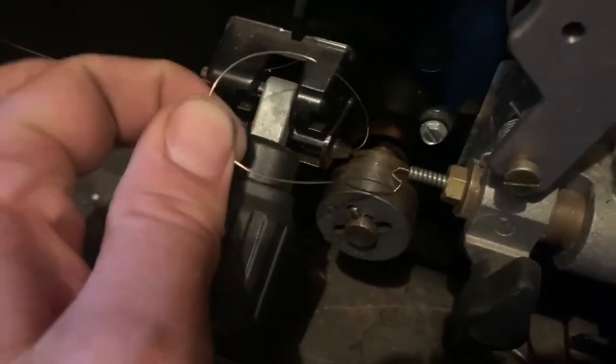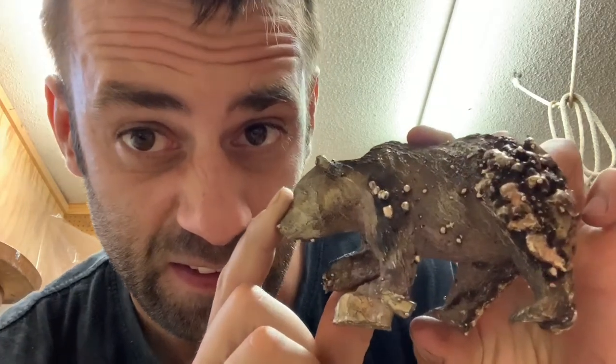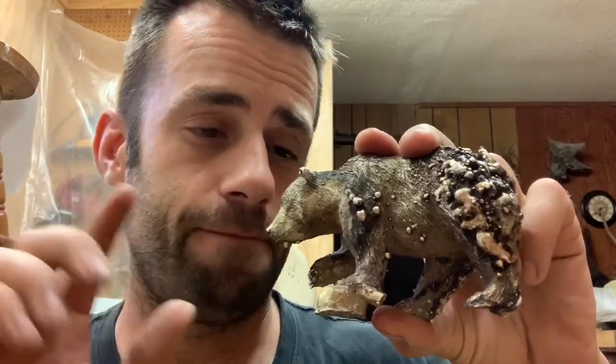Also for you MIG welders out there — why does this keep happening? So I know it looks bad and that's because it is, but I can fix it. I really wish I would have covered this in aluminum foil or something, because all this spatter got everywhere and made a mess.